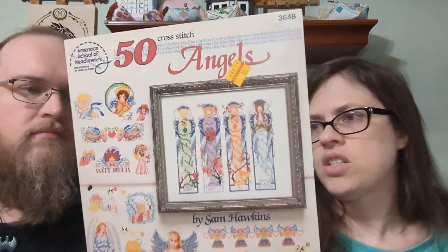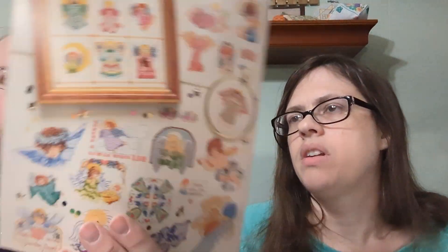And this last one is 'Angels' — it's got lots of different angel designs and they're really pretty. I just don't know that I'll ever get to them.